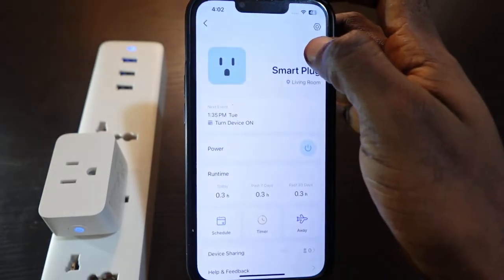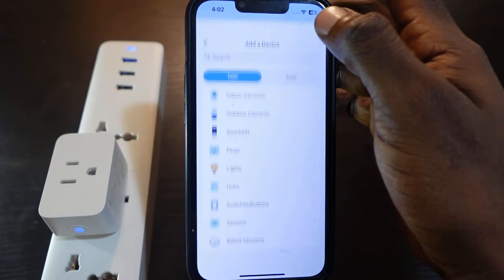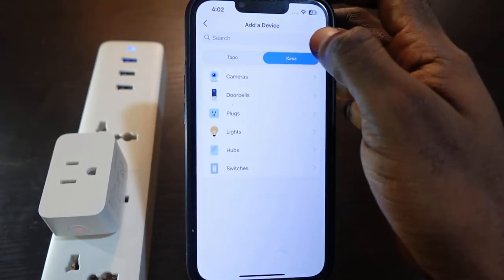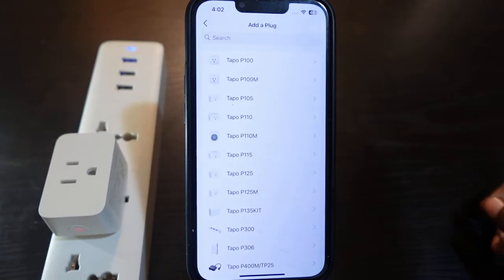Go back to the app and tap the plus icon, then tap Add Device. Select TAPO — you can also see Kasa here — and tap TAPO. Then select Plugs.